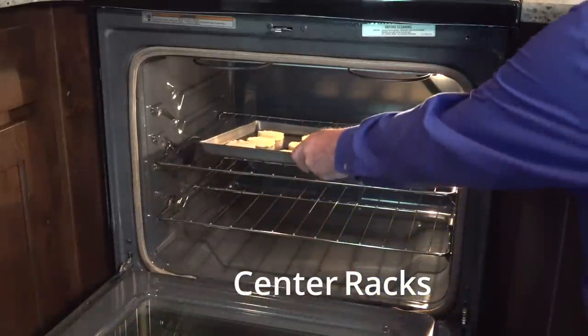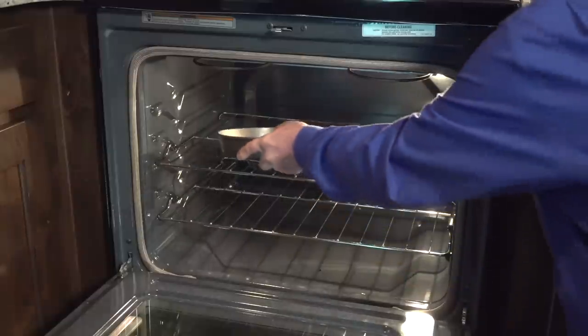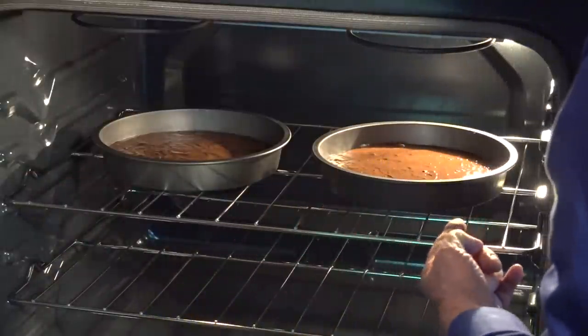Bake cookies, cakes, pies, muffins, and biscuits on one of the center racks. For two cake layers on the same rack, leave two to four inches of space around the pans. The spacing helps the cake layers bake evenly.